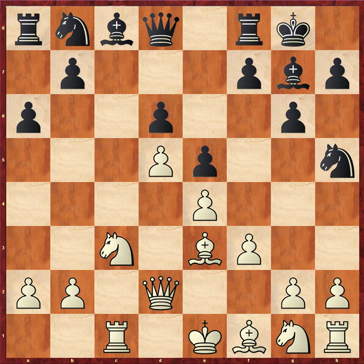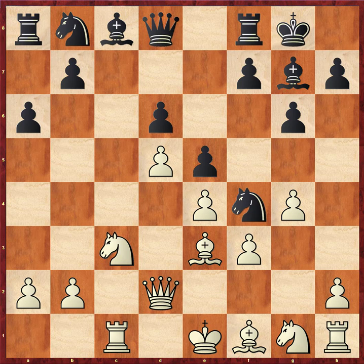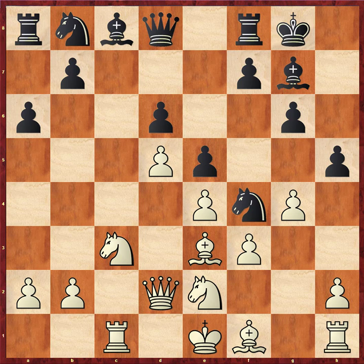Black played the intriguing knight h5, which is a little rare here given that the other knight is nowhere to be seen on this side of the board. The move I discovered and played — which was not recommended by Komodo — is hyper-aggressive and incredibly committal: g4, instantly kicking the knight, which comes to f4.